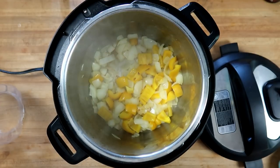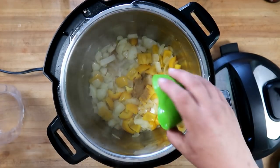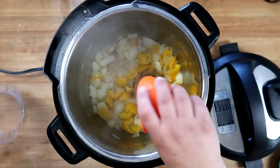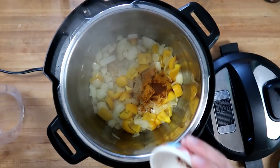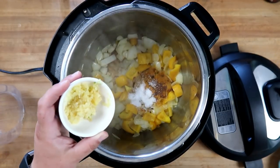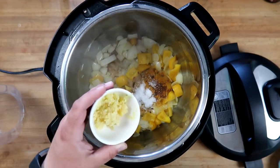One teaspoon of cumin, one teaspoon of coriander, two teaspoons of garam masala, one teaspoon of turmeric, quarter teaspoon of cayenne, one teaspoon of salt. We'll also add in one teaspoon of grated ginger and three cloves of garlic.